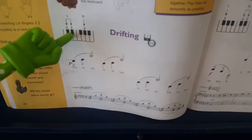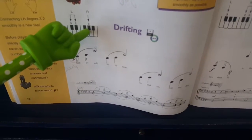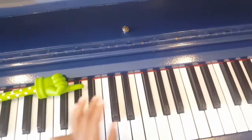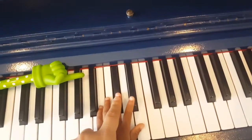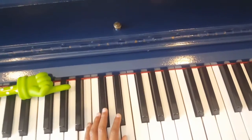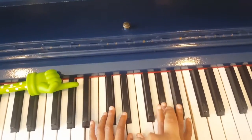The left hand is playing the chopsticks, and the right hand plays the middle of the forks. Put your left hand — finger 3, finger 2, and finger 3 on the right hand.